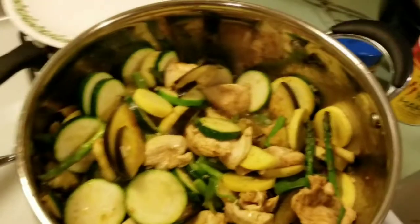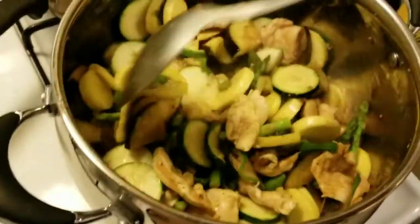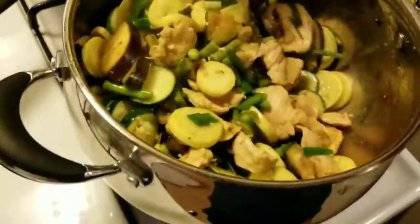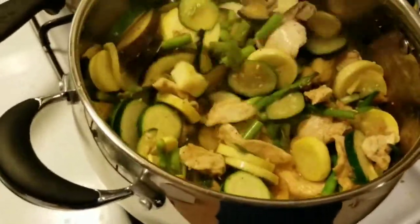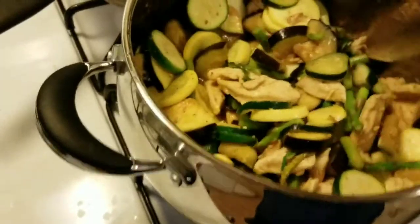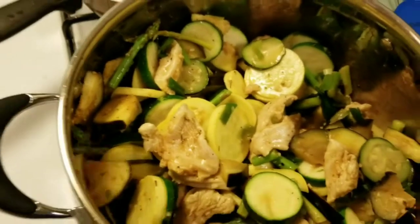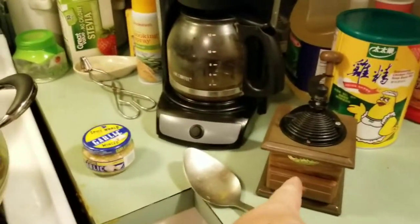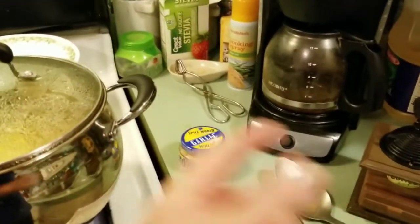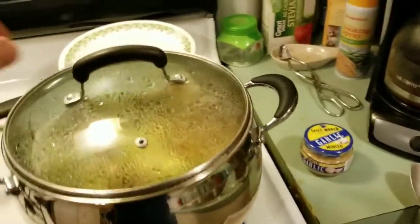And a little bit of water to go with it. I forgot to add the black pepper — I mean, I added it, but I'm talking about the last one I said. And the garlic, about a spoon of each.